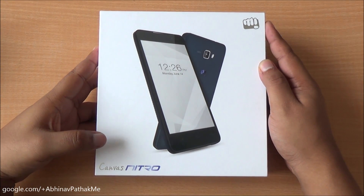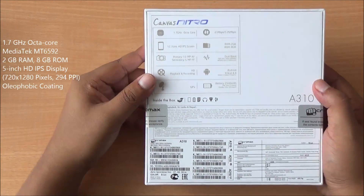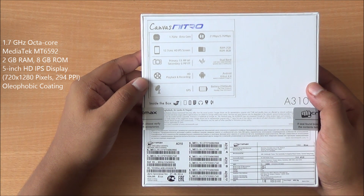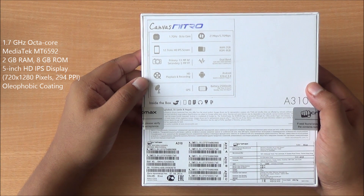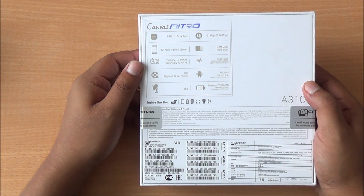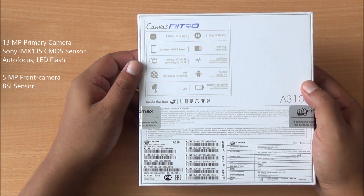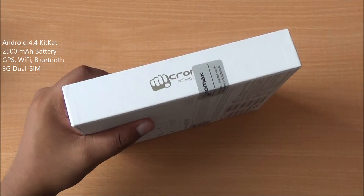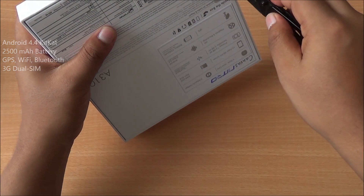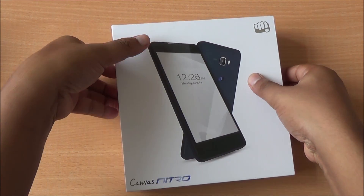Hi everyone, this is Abhinav from Phone Bunch and today we are unboxing the Micromax Canvas Nitro A310, available for 12,990 rupees. It comes with a 1.7 GHz true octa-core CPU, a 5-inch HD IPS display with oleophobic coating to prevent fingerprints, 2 GB RAM, 8 GB ROM expandable up to 32 GB, a 13 megapixel rear camera with Sony IMX 135 sensor, a 5 megapixel front-facing camera with BSI sensor, full HD video playback and recording, Android 4.4 KitKat, and a removable 2500 mAh battery.